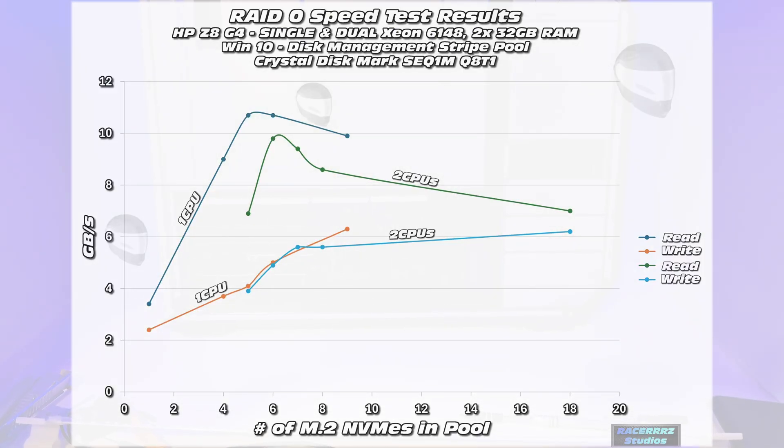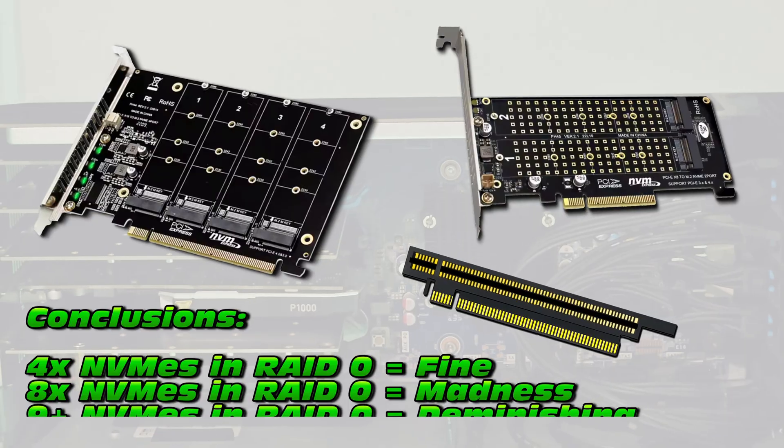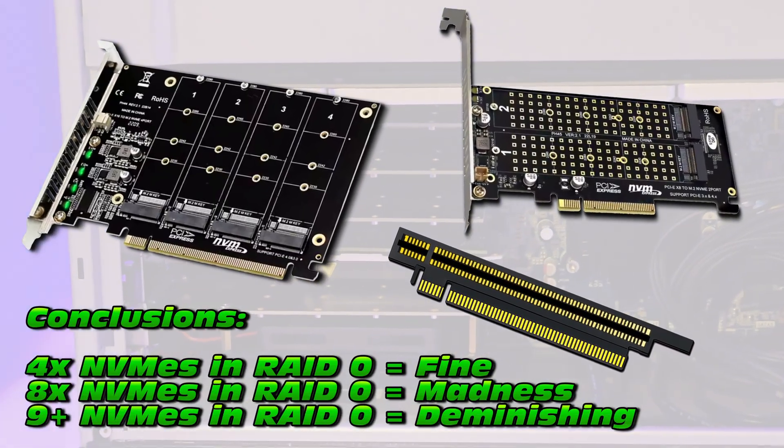Here's the crazy part - the 18 NVMEs might be cheaper than one of the new drives. Here's a nice final graph. The best way to use RAID and create a beautiful storage pool is to aim for five, maybe six NVMEs for optimal performance. Any more and you get diminishing returns.